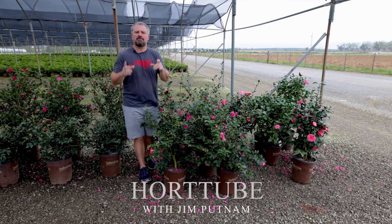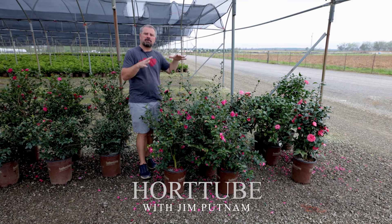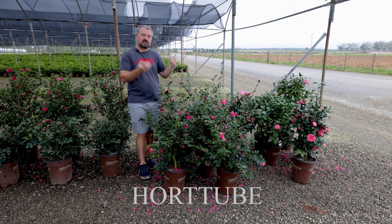Welcome to HortTube. My name is Jim Putnam. In this video I'm going to talk about Alabama Beauty Camellia Sasanqua from the Southern Living Plant Collection.